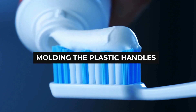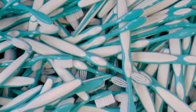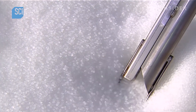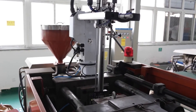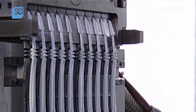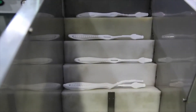Molding the Plastic Handles. The first step in the manufacturing process is the formation of the plastic body. The life of a toothbrush starts as little plastic pellets. These tiny plastic balls are placed in a vacuum that sucks them up through a metal tube into an injection mold machine. This melts the pellets into a malleable dough, and the melted plastic is injected into a steel mold that imprints little holes in which the bristles will be fastened. The mold includes the handle as well as the head of the toothbrush.